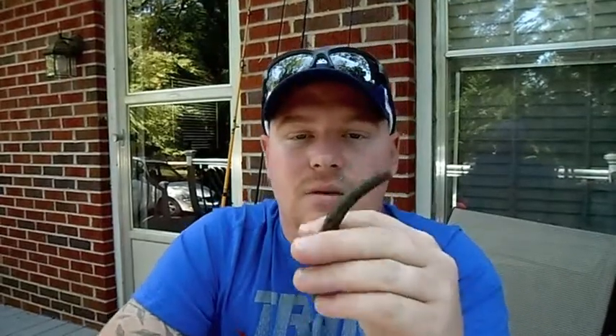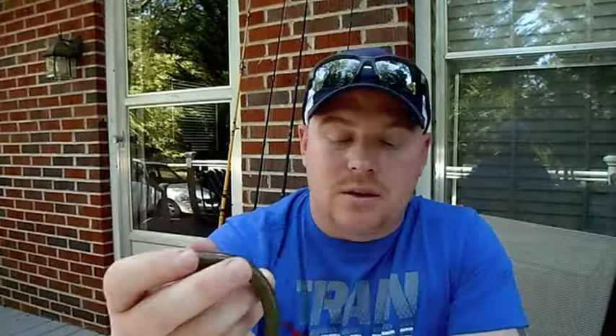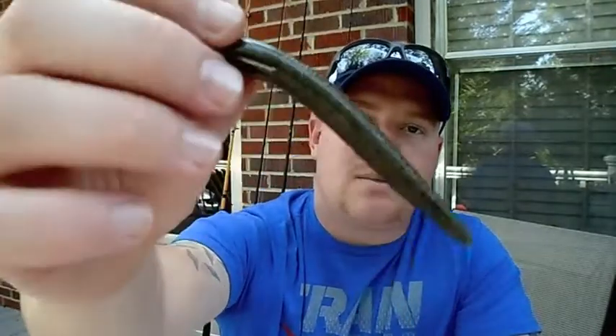Let's go over these Senkos right here. This is a Plasma Tail done in Green Pumpkin, which is my absolute favorite color — I've just fallen in love with fishing it on the lake I fish. I've got some other colors here that I use: this is a Watermelon Red Flake — I don't know if you guys can see the flake in it, but it's a perfect setup also. And then I've got my regular Green Pumpkin — no Plasma Tail, just a regular Green Pumpkin setup. Those are the Senkos that I use.